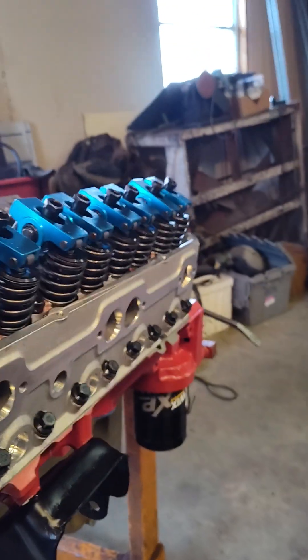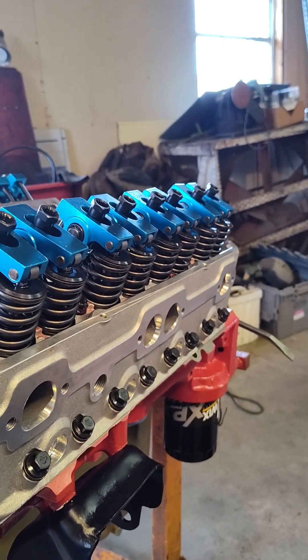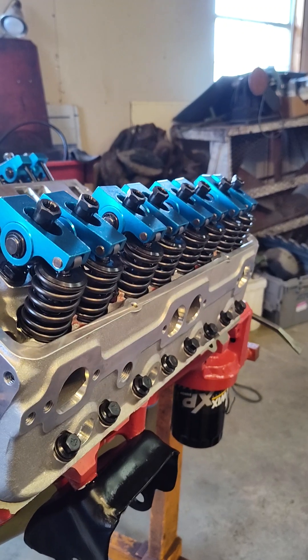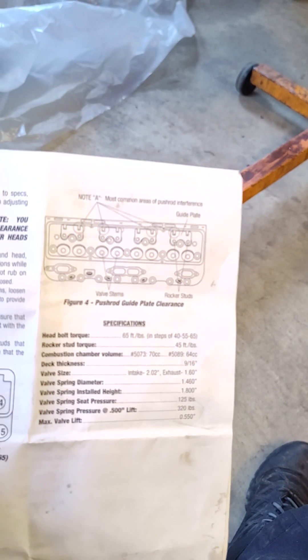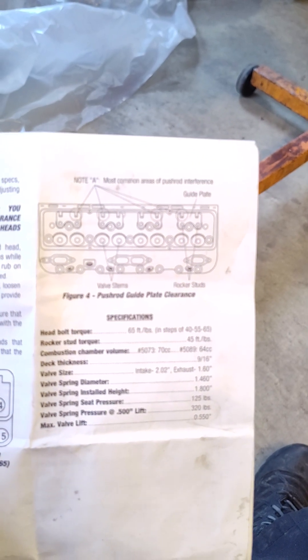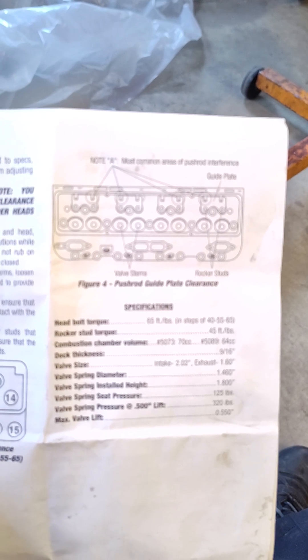Like I said, I wish I got the divorced plates but I didn't — I just went ahead and made these work, and they work fine. The instructions say, and you can read right here, that the most common areas of push rod interference on this particular head are always the intakes. Why they don't fix that from the factory and make the holes a little bit bigger to begin with, I don't know.